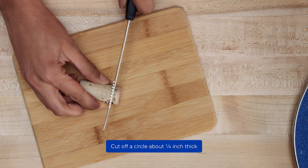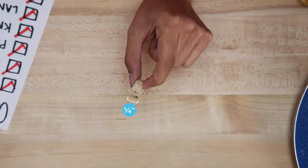Using your small knife, cut off a circle from one end of the cork. You want it to be about one quarter of an inch thick.